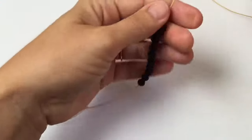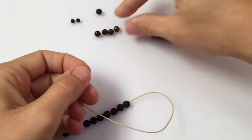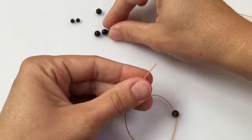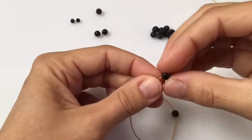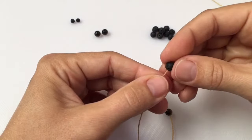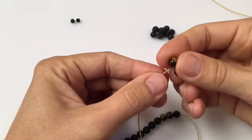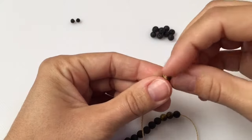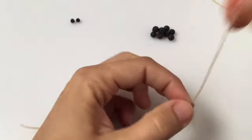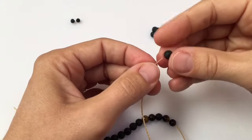Once you have approximately 10 beads strung on, do your accent colors. In this case I'm using tiger's eye. I use two accent beads, then one lava bead, and two more accent beads. Now string on your other 10 beads.